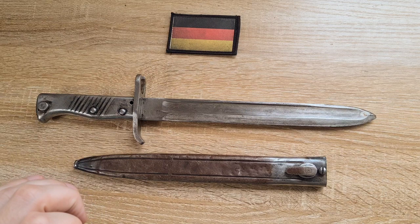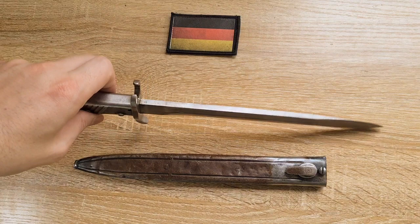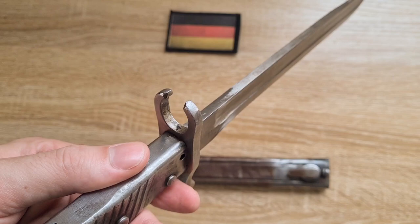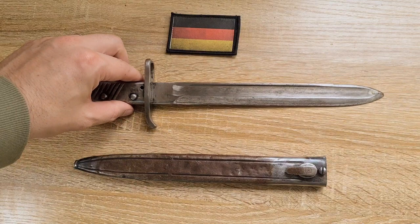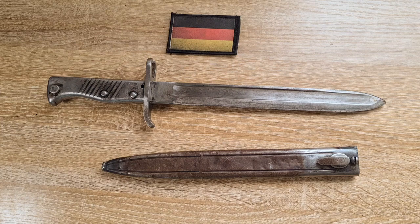The rough dimensions of ersatz bayonets in general — you'll generally come across them with a 30 to 31 centimeter blade, or 12 to 12.2 inches. You'll find them with a muzzle ring, either big to accommodate the Gewehr 71 or the Gewehr 71/84 or possibly the 88, or a small muzzle ring to accommodate the Gewehr 98 and possibly the 88. Finally they would also come with a steel scabbard. That was pretty much the only requirement, obviously that they'd have a mortise as well and function as a bayonet.